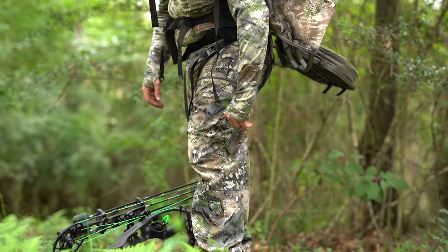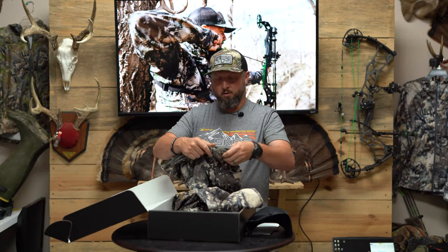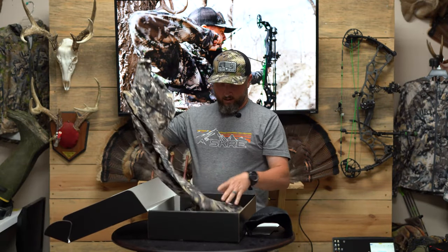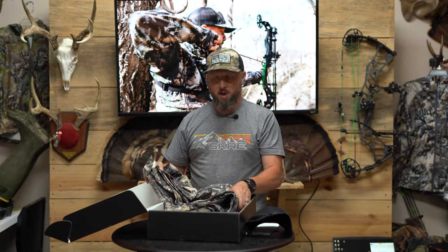We'll start with the pant. This is our Uinta early season pant. It's got the hip zips, front leg pockets for gear, our grip waistband for tucking your shirt in, and everything you would expect in an ultralight, lightweight pant.